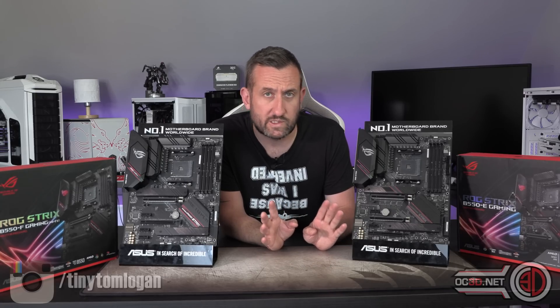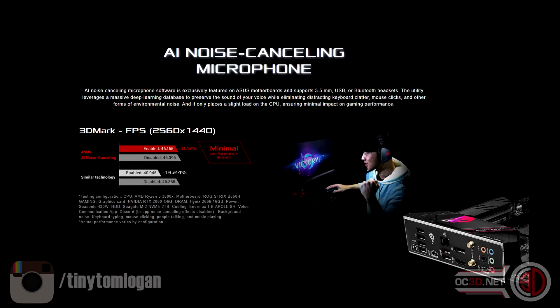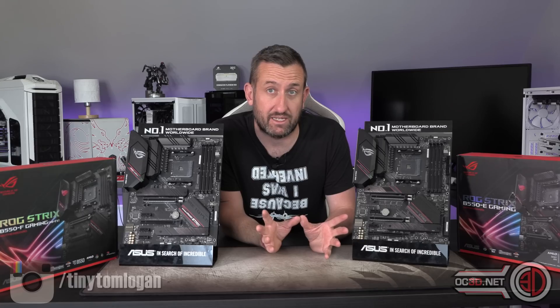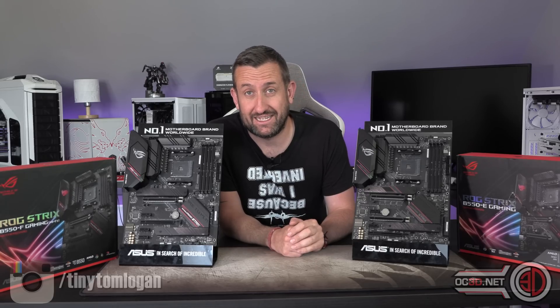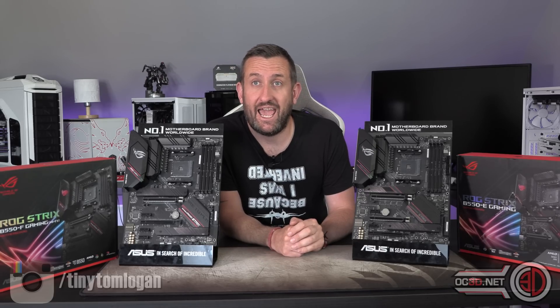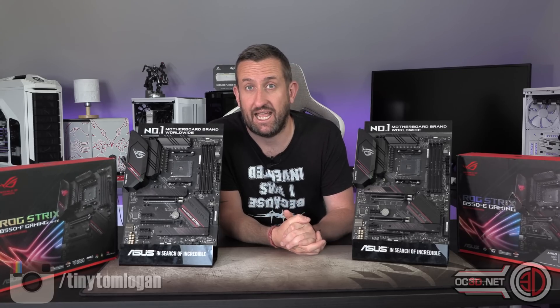They also both support the new Asus AI mic, which is a noise-cancelling piece of software. Asus is saying that it's the same if not better than the RTX version, and that it can drown out a hairdryer in the background without any quality loss. Might be worth a dedicated test at some point.